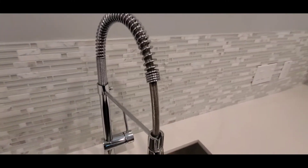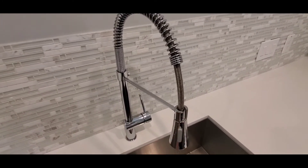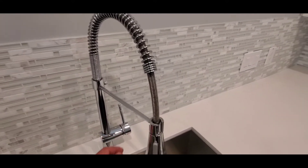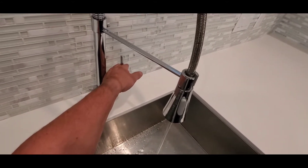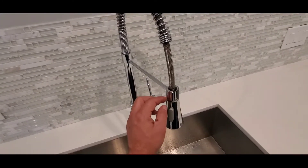Hello everyone, this is Justin with Green Residential. Today I'm going to show you how to improve the flow on your kitchen sink faucet. If you've had to turn the water off to your home and when you turned it back on you noticed it has a poor flow rate at the kitchen sink faucet — maybe like that — chances are the screen inside here has become clogged.